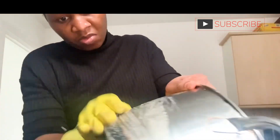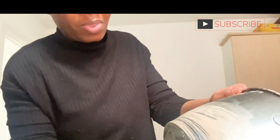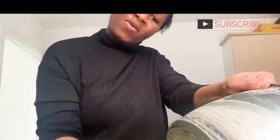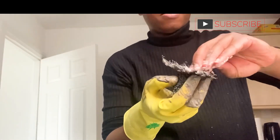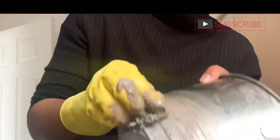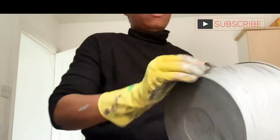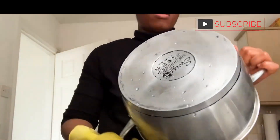I'm using a strong sponge — we call it an iron sponge in Nigeria — to scrub it really hard with all my strength. I'm applying the Pink Stuff again to the sponge and scrubbing. My hands were hurting because I used a lot of strength. This pot hasn't been scrubbed in a long time and I've been looking for something that would actually work until I came across the Pink Stuff on Instagram. I've now washed it off and it looks nice.